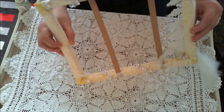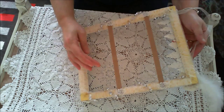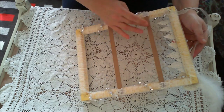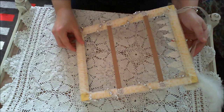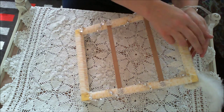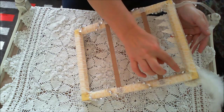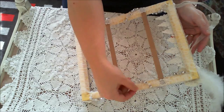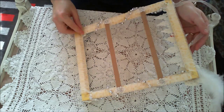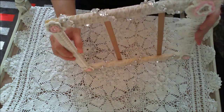Then on the back, I just attached some seam binding. I used the hot glue again to glue it on. Put a hanger on it. Then I used some wire and beads and just twisted it around the sides like that.